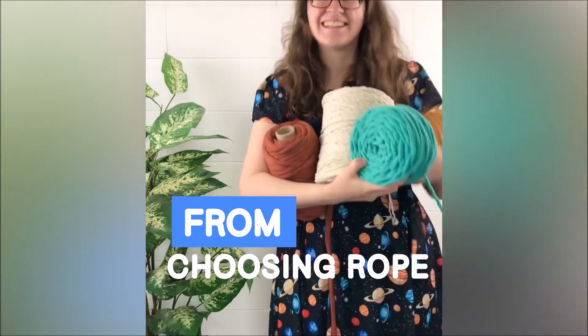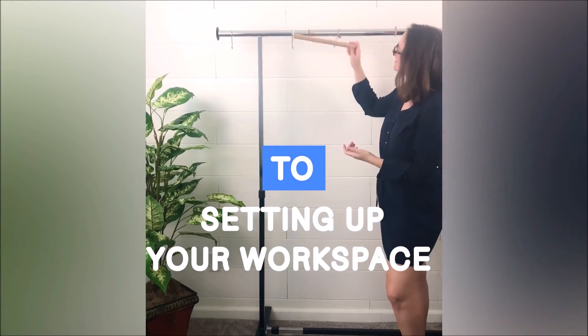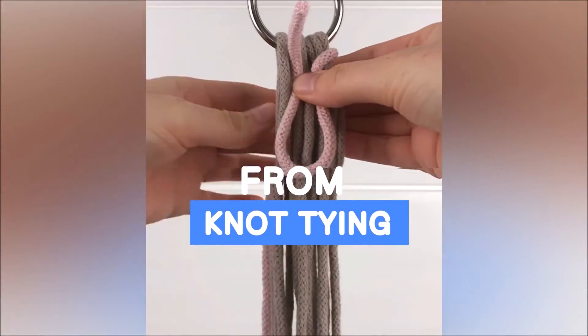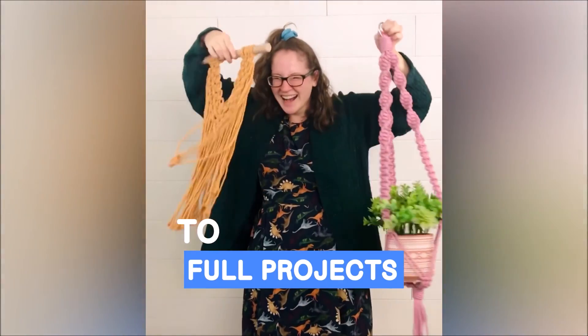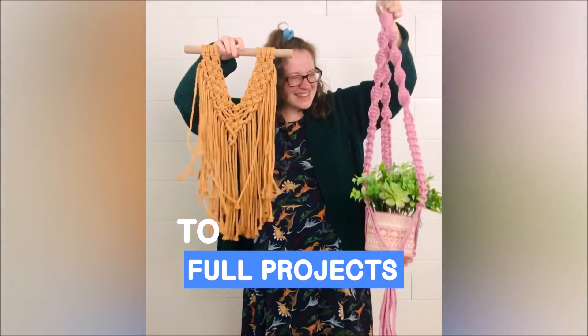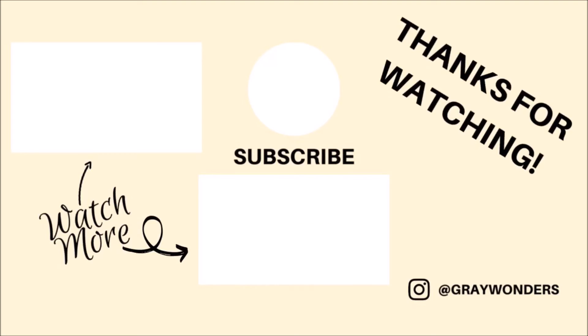If you enjoyed this video and would like to learn more, then please check out my online macrame classes. You will learn many tips, tricks, knots, and even full projects in my class. I hope to see you all there. I hope you guys found this video helpful and inspiring — thank you so much for watching.